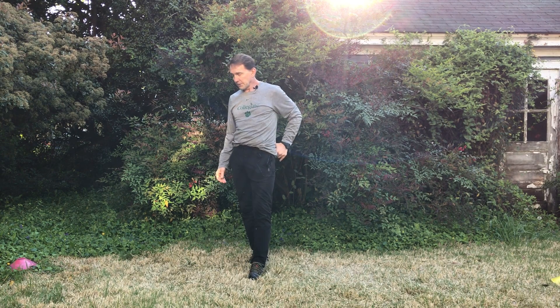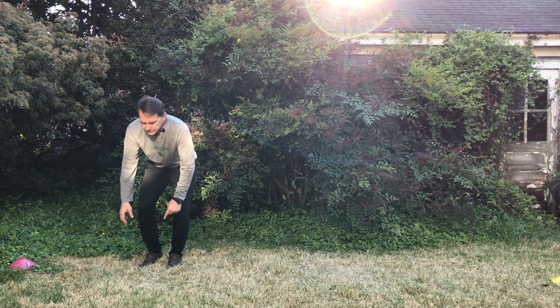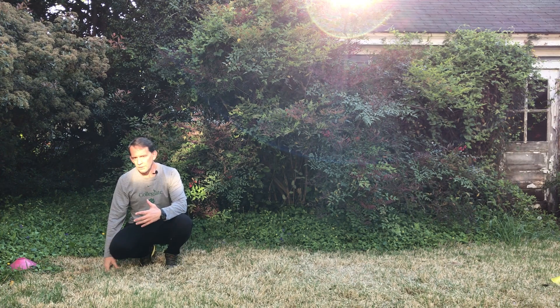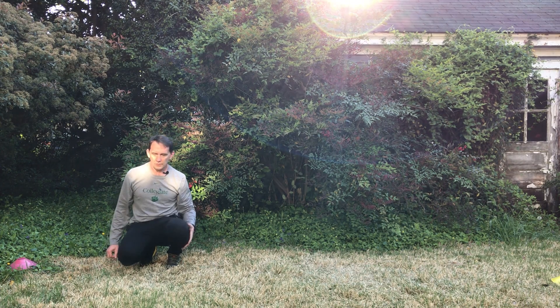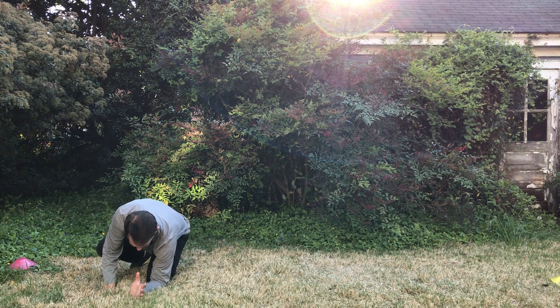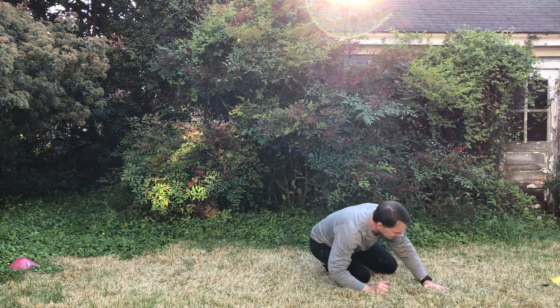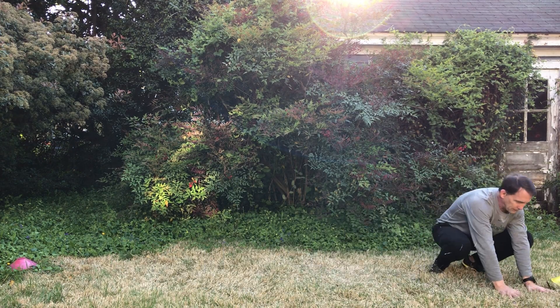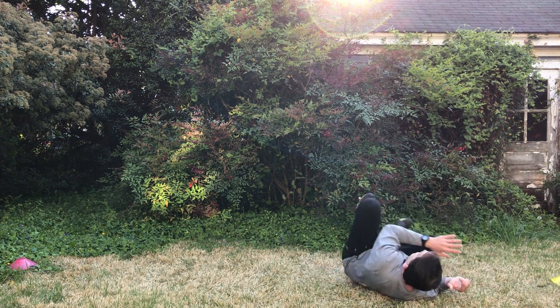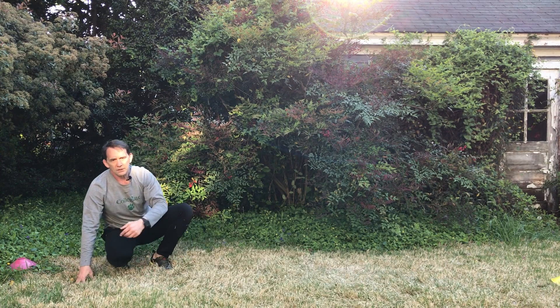We've done hip rolls and monkey crawls. Now we're going to put them together in a little more of a coordination. If you're still struggling with your hip roll, you can practice your hip roll for one or two and then just do the monkey crawl. So if we start up in a monkey crawl position, my knee and elbow go to the ground, and then remember hip shoulder — make my body like a fist pulling my knees into my body — and then right up into my monkey crawl.